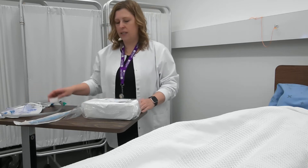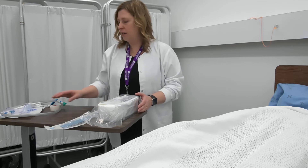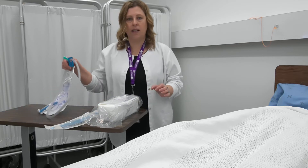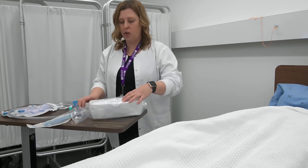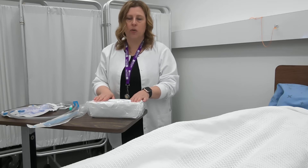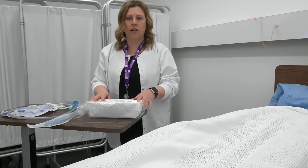The supplies I'm going to need today are one Foley catheter tray, one catheter, some tape, and a sterile collection bag. Inside the kit is a pair of sterile gloves, but they're one size fits most. So if you have a larger hand size, you may want to bring your own sterile gloves with you.